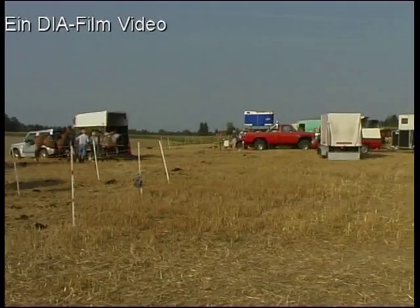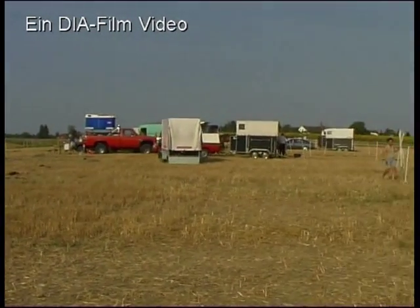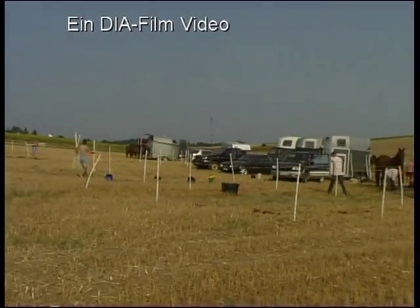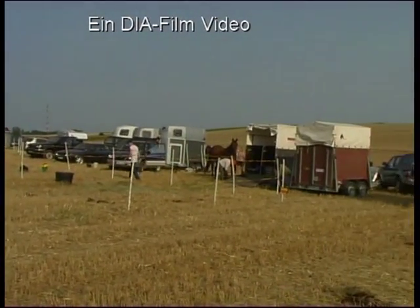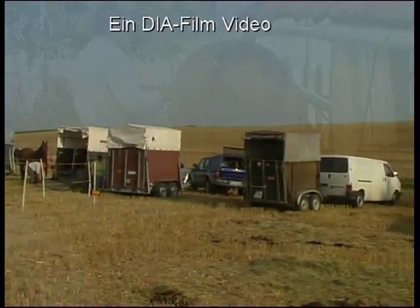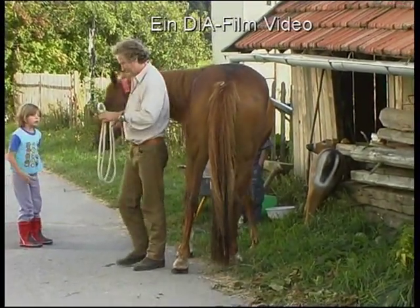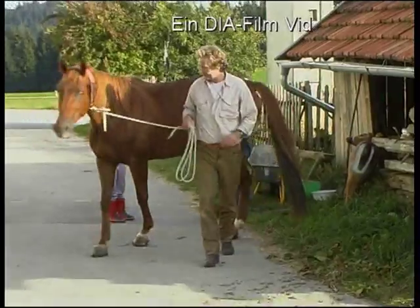A hot day in August: here starts the 26th Wanderritt from München to Waldmünchen. Dieser Ritt über eine Strecke von mehr als 200 Kilometern dient uns als Kulisse, um möglichst viele Aspekte und Voraussetzungen für einen gelungenen Wanderritt zu erörtern.